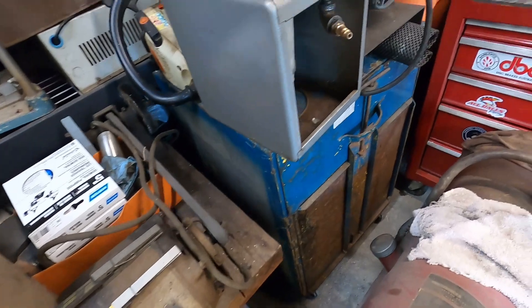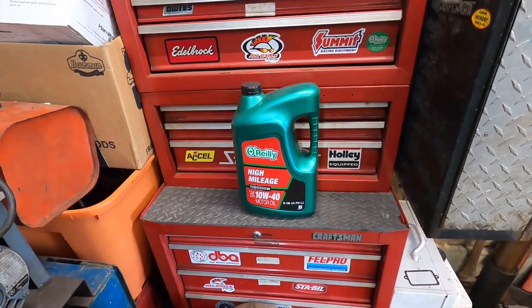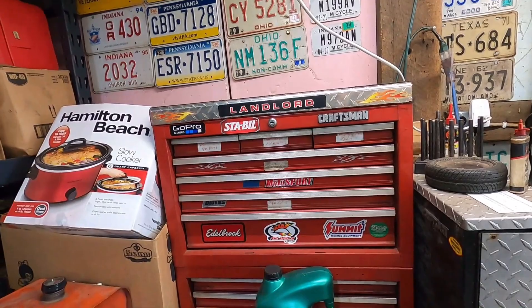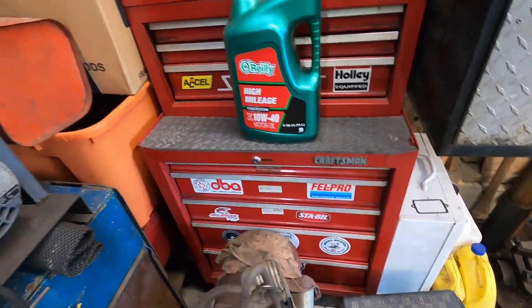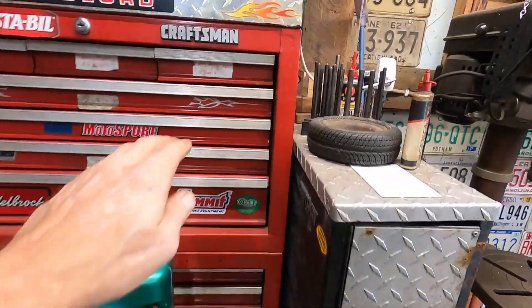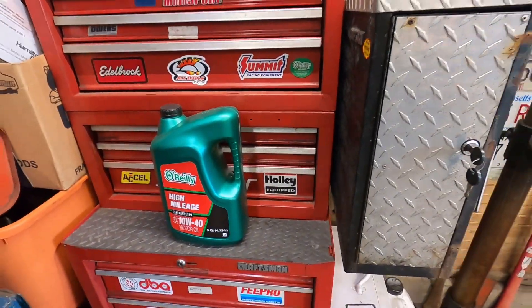I packed this corner pretty good but everything's on wheels, so it all moves out really easy. I found five quarts of oil. It's loaded and I still have the bottom two drawers completely empty, and I still have room all over everywhere. We're in pretty good shape as far as using this as the machinist box.